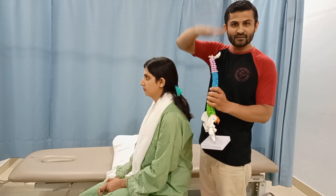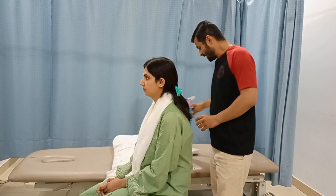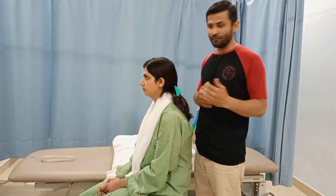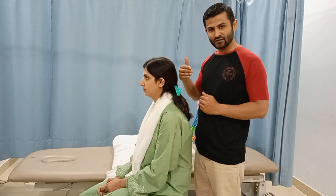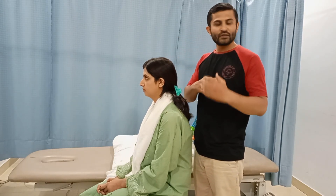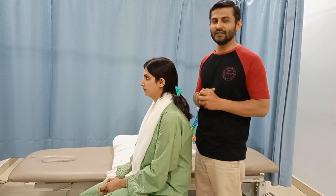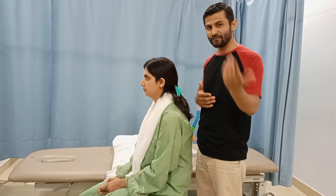The test involves axial compression of the cervical spine. The Spurling test can be performed in the neutral position, as well as in flexion and extension, side bending to one side then compression, and side bending to the other side then compression. There are various variations, and you should have an idea about all of them. In this video I am going to perform these variations in front of you.